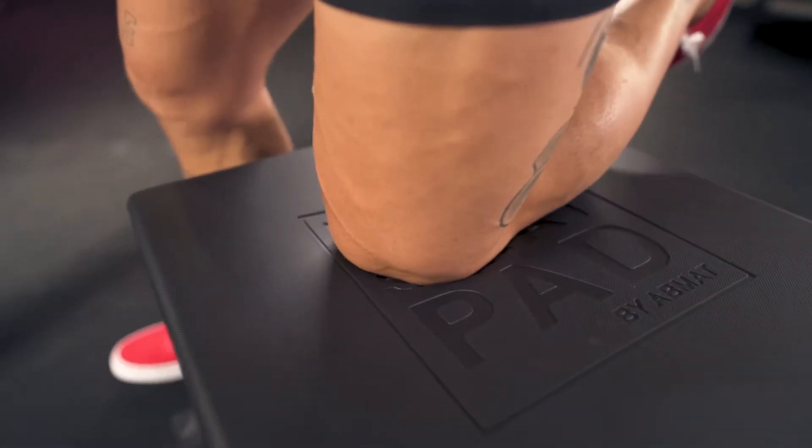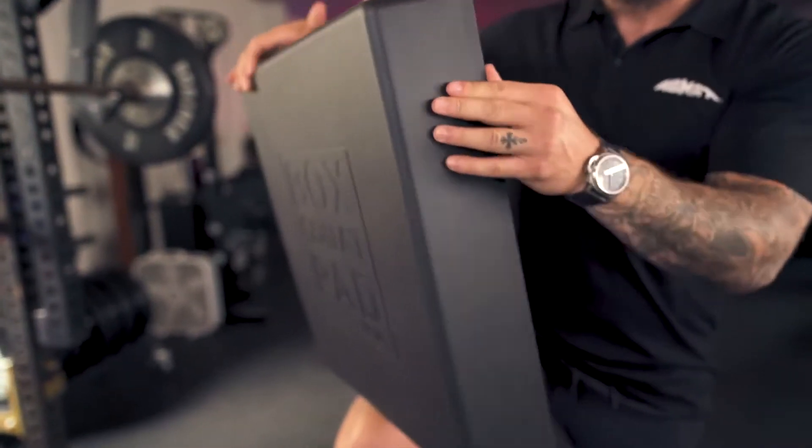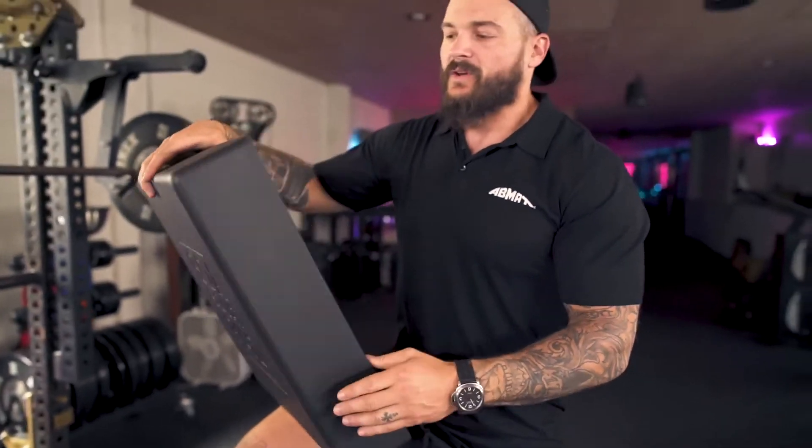So we went ahead and made a brand new box squat pad in complete foam — it's just high density foam, so there's no seams on it. Your pad's not going to come apart, and it's not just filled with a couch cushion that's going to crumble over time and get really gross and absorb gym sweat.